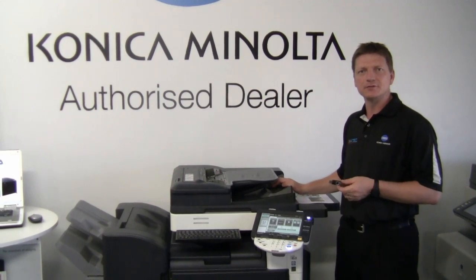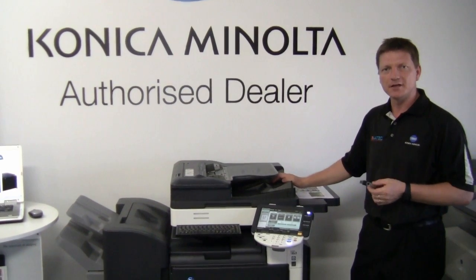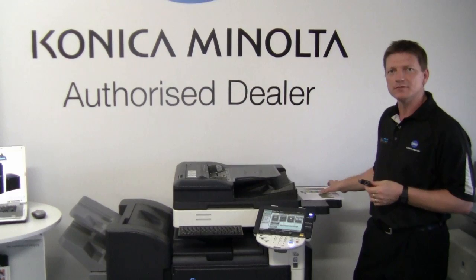Hello everyone, my name is Leif Storoy and welcome back to another tutorial on the Konica Minolta Bizhub series.